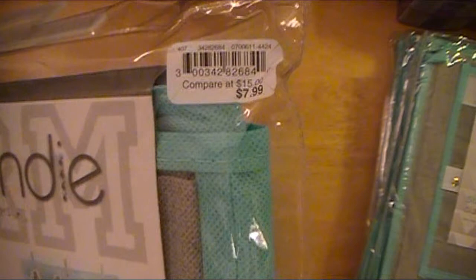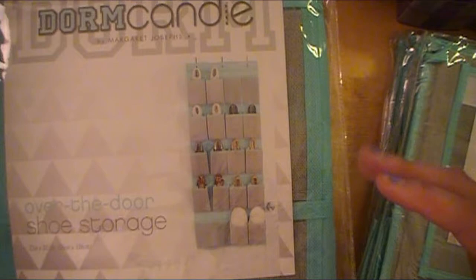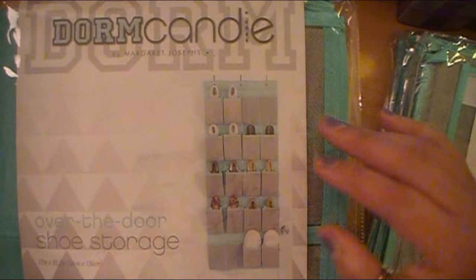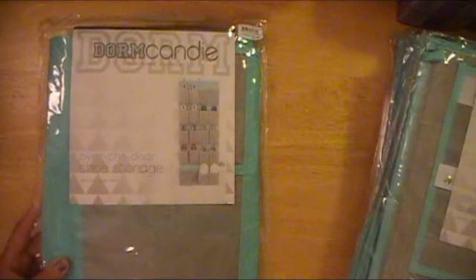This was $7.99 and it's an over-the-door shoe storage. She can use this for additional shoe storage, or she can put her socks and underclothes in it — like her volleyball Spanx or anything like that. This gives extra storage on the other side of the closet door, so I'm not wasting space and I'm getting the most out of that space that I possibly can.